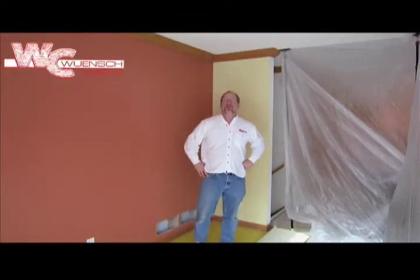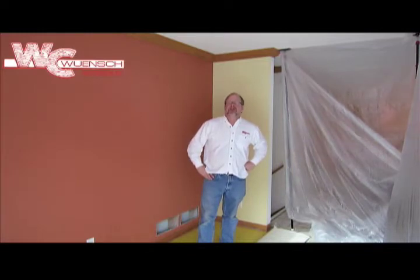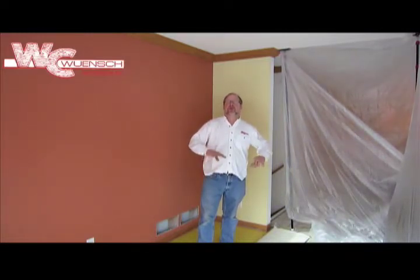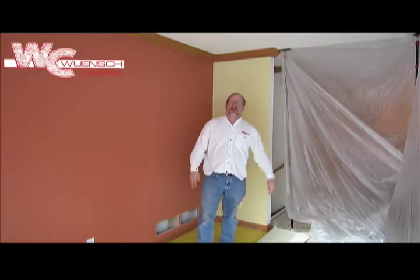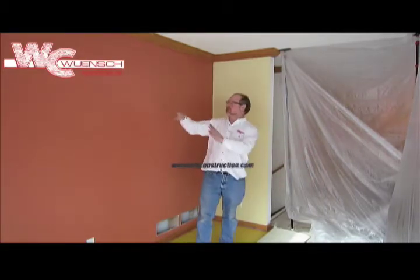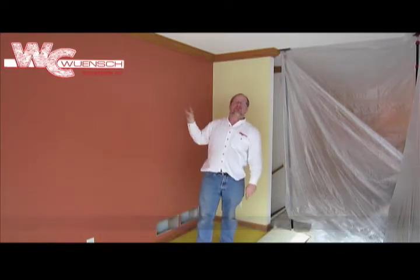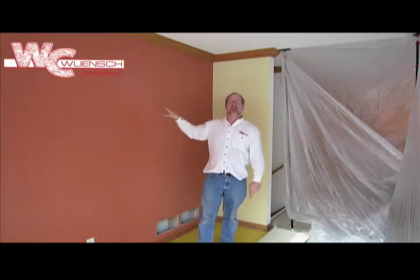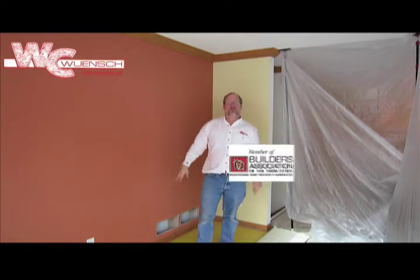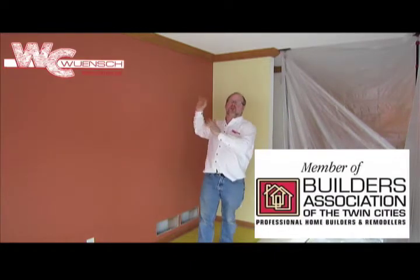Hi, my name is Jeff Wench with Wench Construction. Today we're at a house in Plymouth, Minnesota. Our client wanted to have a more open feeling in the house. They have a family room here that's small, and on the other side of this wall they have another small family room. What we're going to do is remove this bearing wall and make it one large room. Over here is the kitchen area so it flows all the way around.